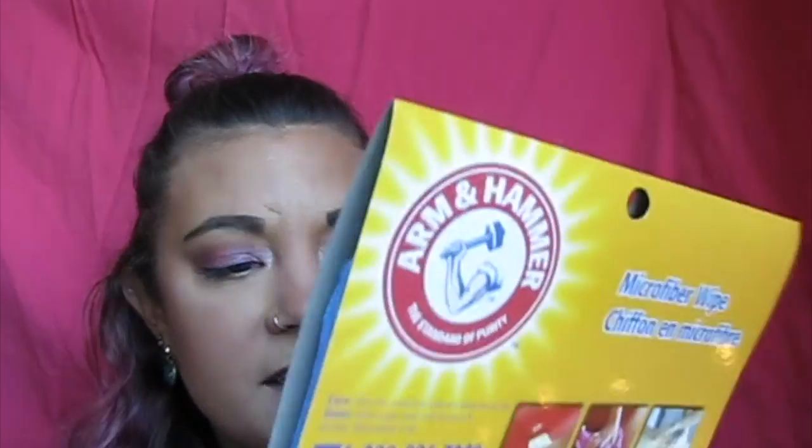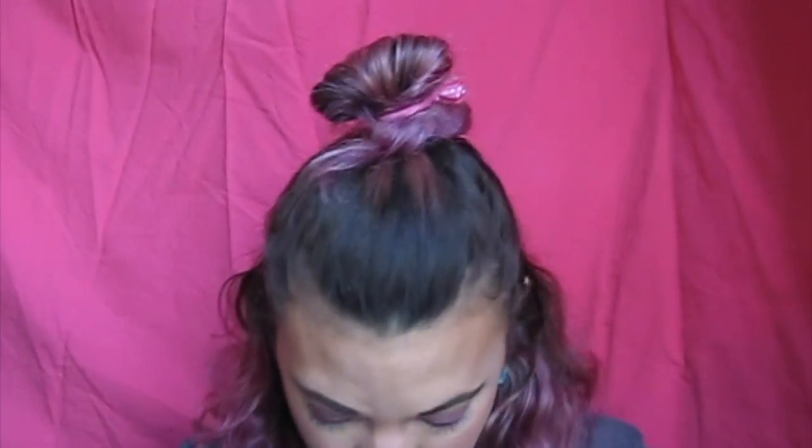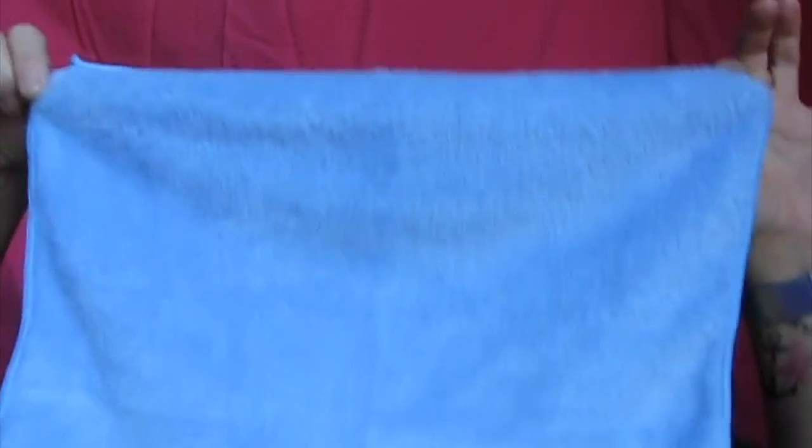Obviously this is not meant for a face — disclaimer, this wasn't actually meant for your face. It literally says on the back you can clean tools, outdoor furniture, countertops, refrigerators, dishes, stoves, bathrooms, shoes, and your car. I'm just going to try it. This is what it looks like — it's a nice blue color and it's super super soft. It has a tag on it which is a little harder.